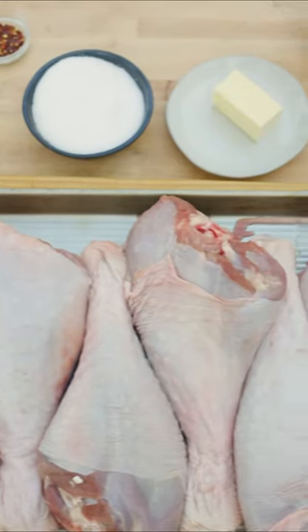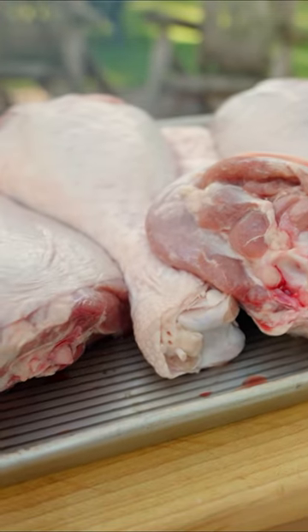I'm going to show you a cool technique that I think is going to change your poultry leg life. All we're going to do is make an incision all the way around that leg.